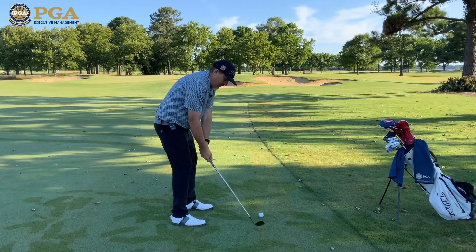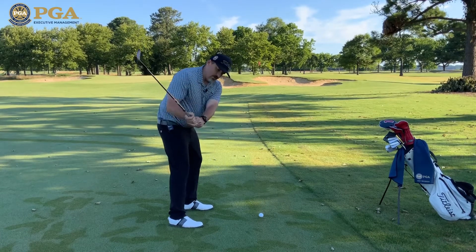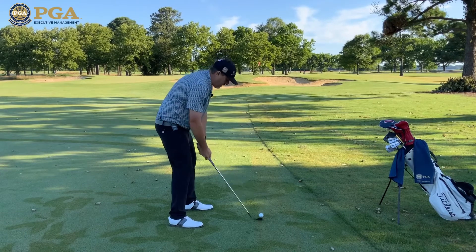In my pre-shot routine, I take the club back to that point. I want to feel the shot, feel the backswing, feel the shot. Now, it's time to be aggressive.